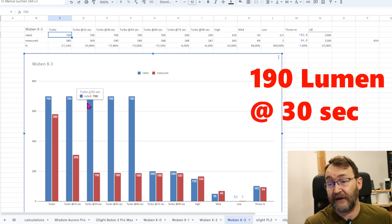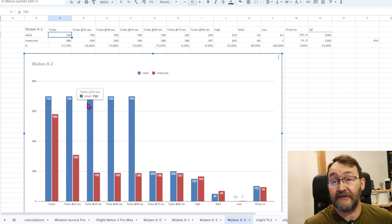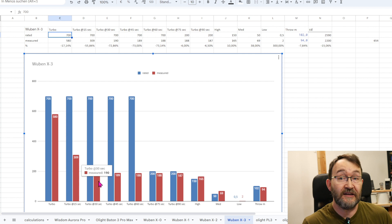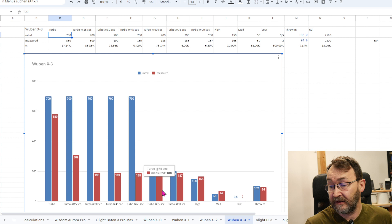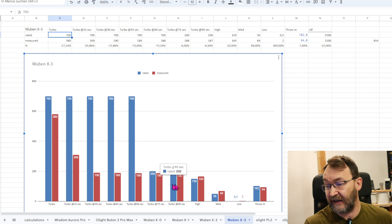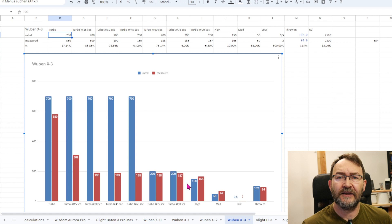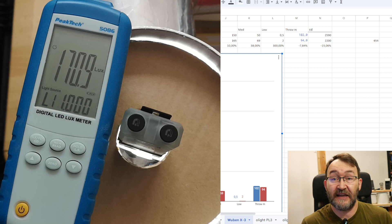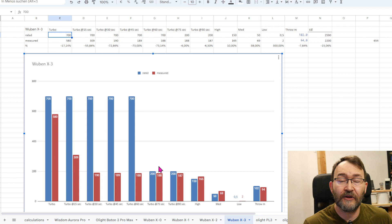And as you may know, the ANSI standard says you switch on the flashlight, wait 30 seconds, measure the brightness, and that's the number you should use for advertising. So 190 lumens compared to the 700 that are advertised. Wuben also writes in the specs that 700 lumens are available for one minute, then there is a step down to 200. After one minute I measured 188 lumens, staying around 180 and dropping. What would be great is if the display also changed its shown value — it showed 700 lumens even after 10 minutes when the real output was 170. Changing the display to reflect the stepped-down lumens would be a nice firmware improvement.